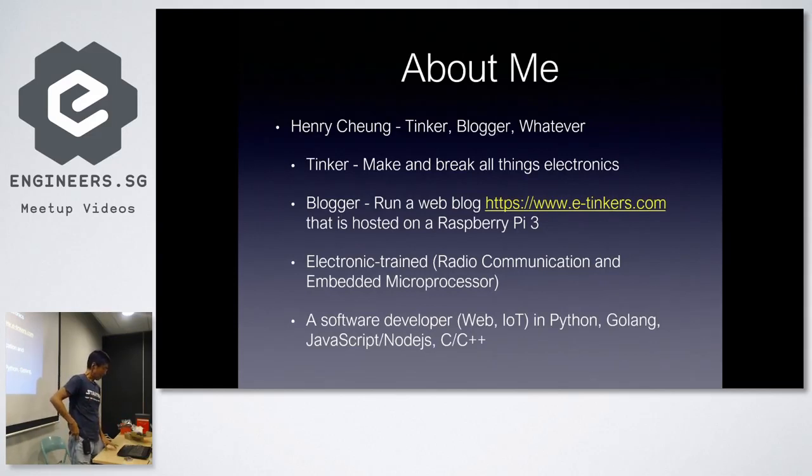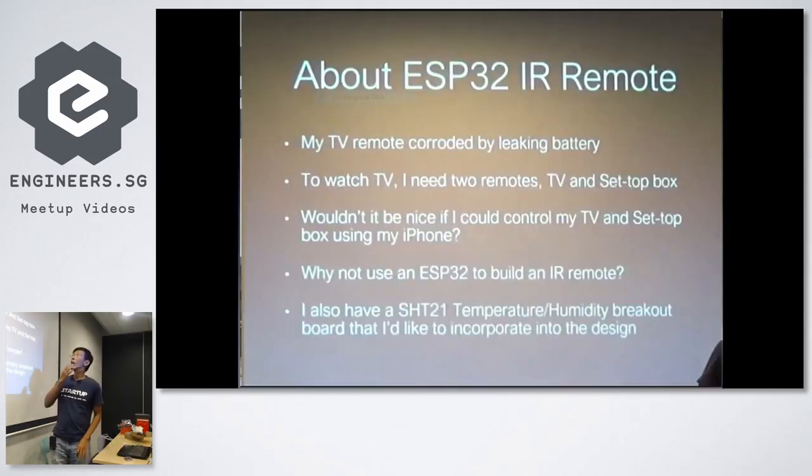My background is really in electronics and microcomputers — that was like 30 years ago. Nowadays I also do software development across various languages.